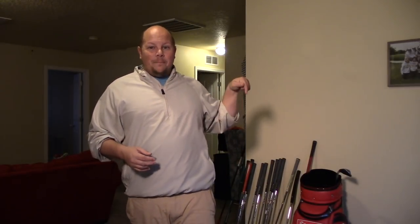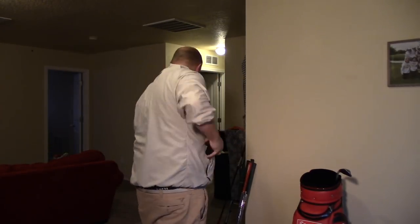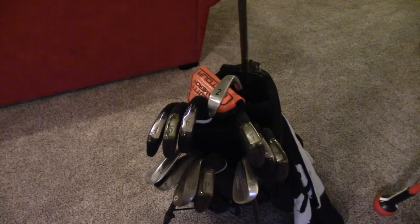So let's go ahead and pack up the way that I do it — the traditional way with the driver on top, then work your way down, and let's take a look at the pros and cons. All done. Let's take a look. Now guys, as you take a look here, some of the pros that I like: first of all, I like the way it looks. Second of all, it's easy to grab my driver out.